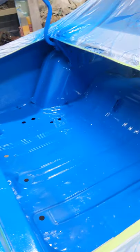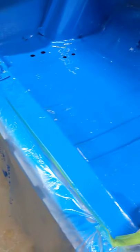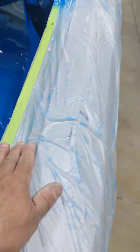Everything's looking good — decent gloss on it. Inside the trunk, got that all done. I'll just mask off the trunk opening and then we'll be able to paint inside the trunk at once.